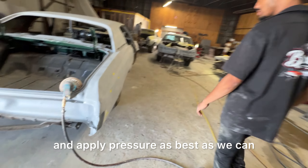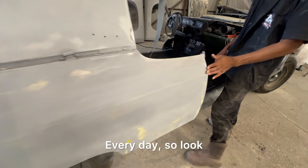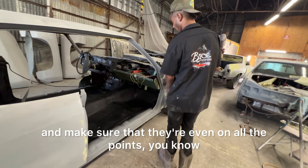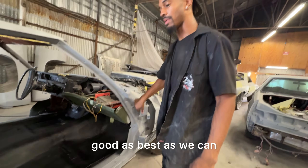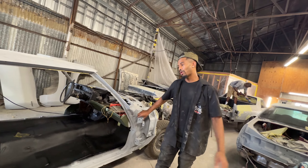We're going to try and apply pressure as best as we can every day. These body lines — we're going to do what we can. And then we're going to get ready to slap the doors on while we're blocking, make sure they're lining up at all the points even with the fenders. Doors are off so we can get in there really good. I used to paint with the doors on — quality has changed, man.